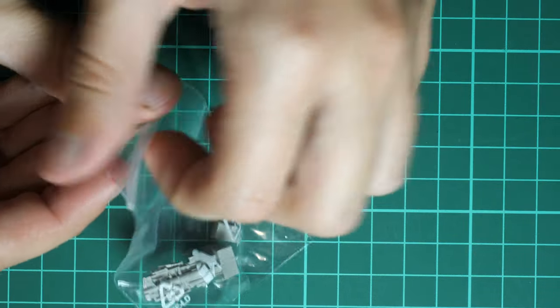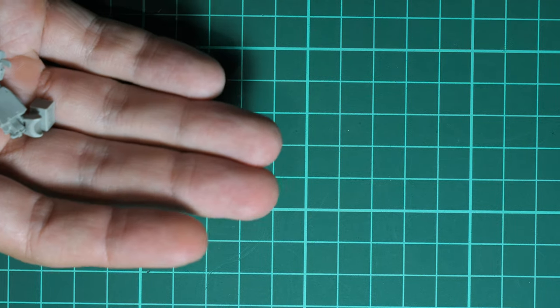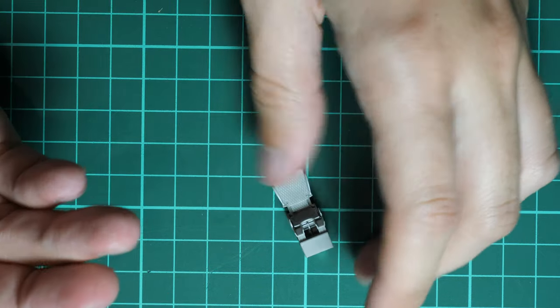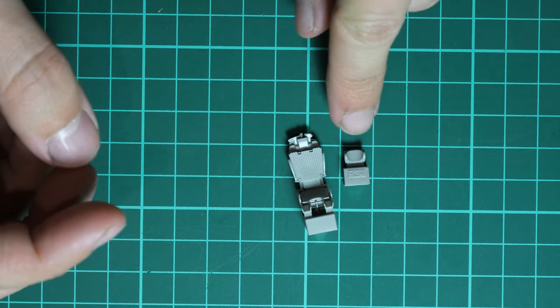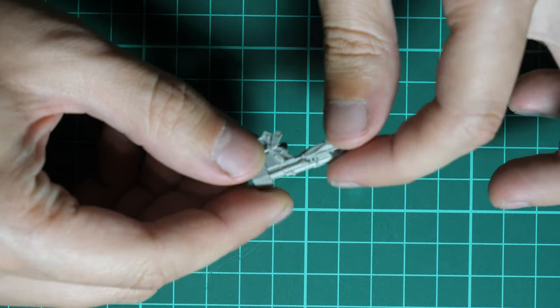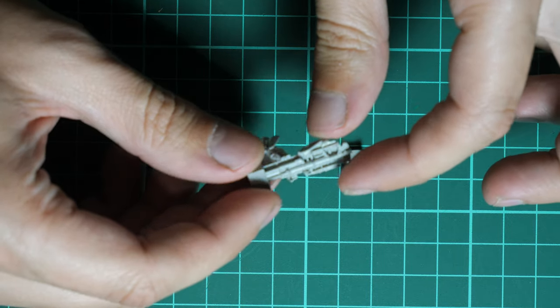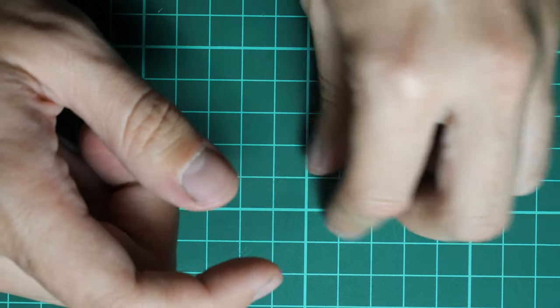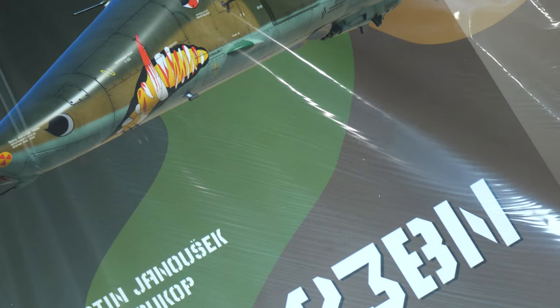There are not that many Brassin parts included in this kit — specifically we have only one part: the pilot seat. It is molded as a one-piece part, with the headrest molded separately. The Brassin seat looks really cool, and with careful painting you'll get an even better result. Let's not forget that steel belts are included out of the box, so you will have quite a nice pilot seat without any additional purchases.